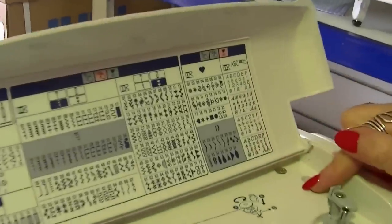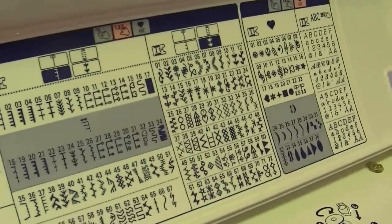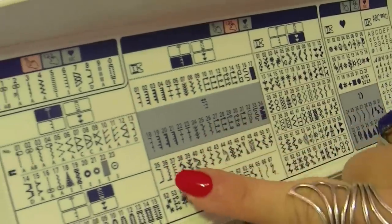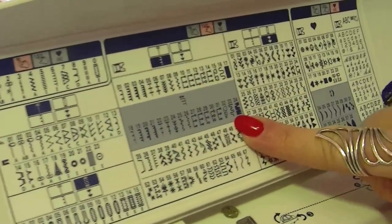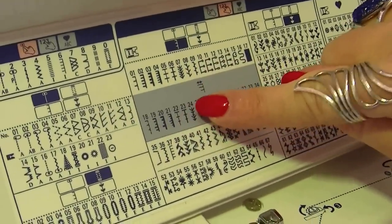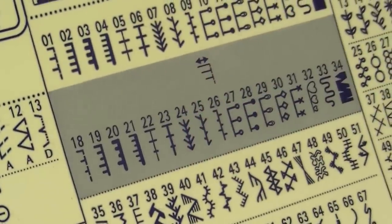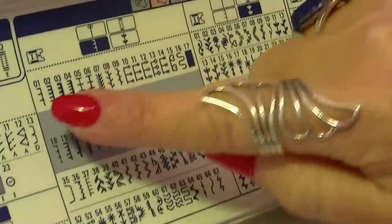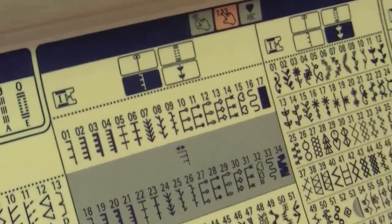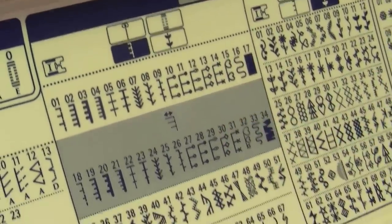You have hundreds and hundreds of stitches that you can use, as well as four styles of alphabet. There's a little feature called random stitching, which changes its size as it stitches along — that's a special feature on this machine. You've also got an excellent array of quilting stitches that are very easy to access, and I'll show you that in a second.